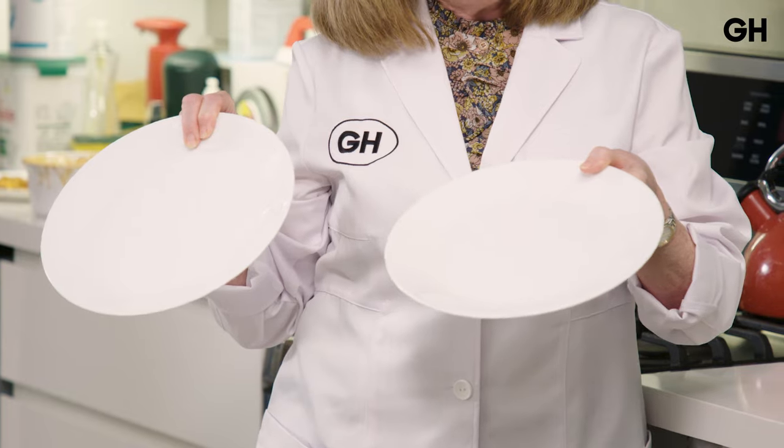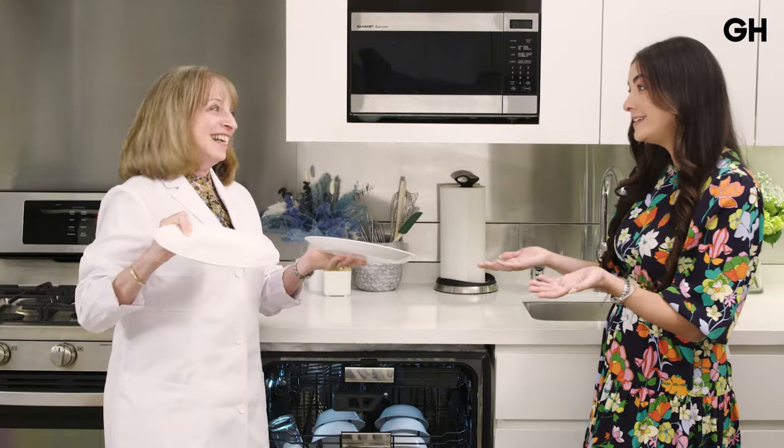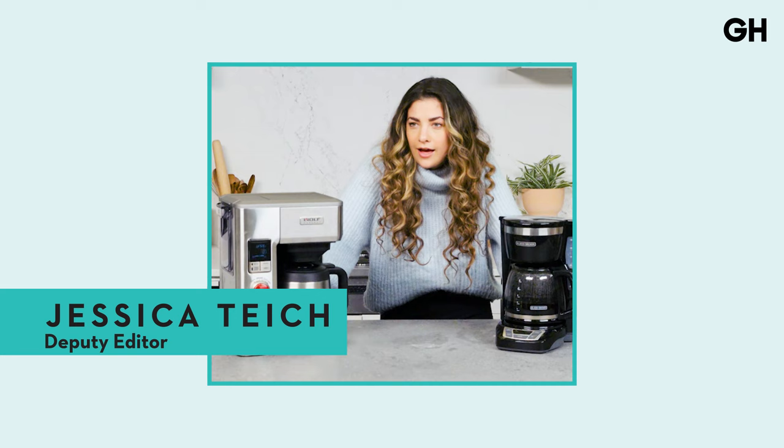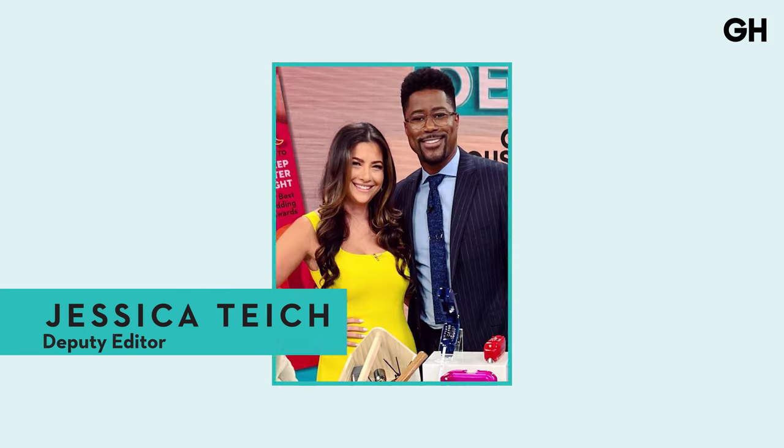Can you tell me which one was pre-rinsed? That's so crazy to me. It's unbelievable. This is Three Mistakes When loading your dishwasher.